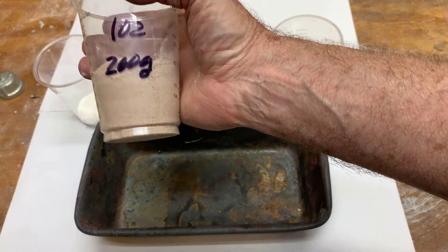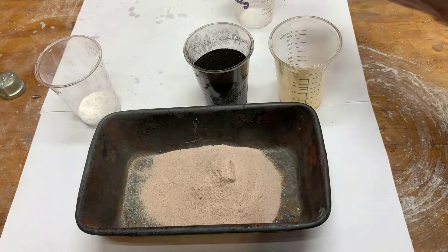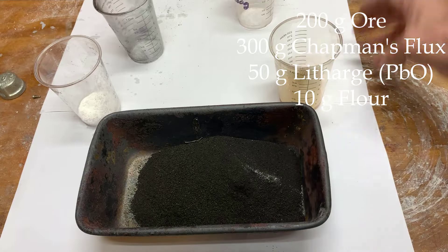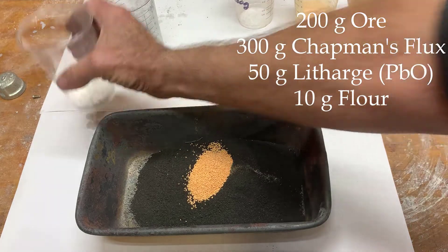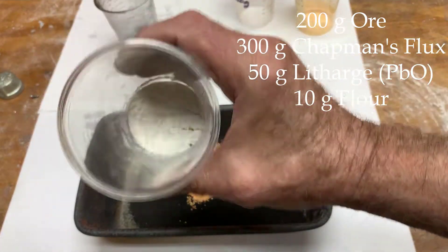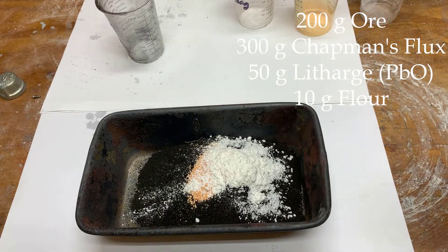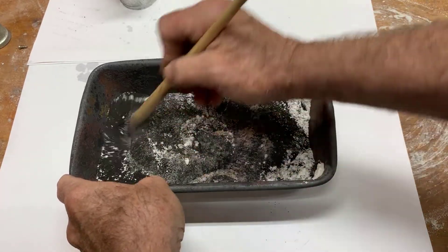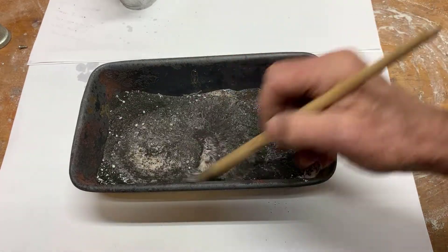Here's the mixture for smelting. This is sample number 102: 200 grams of ore, 300 grams of Chapman's Flux, 50 grams of Litharge, and 10 grams of Flour as a reducing agent. We'll see if that's enough — I've had some trouble getting the smelt to reduce to lead. I'll stir that up. This is a good-sized charge for an A6 Fireclay Crucible.